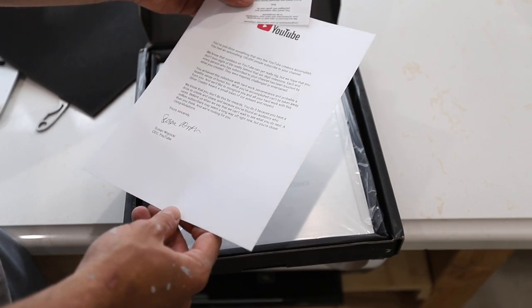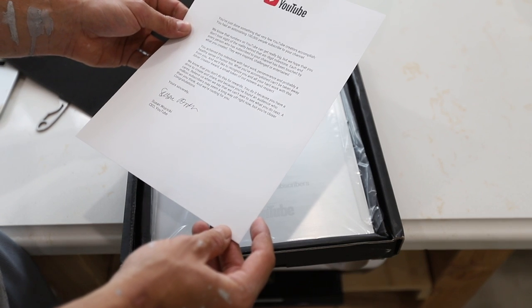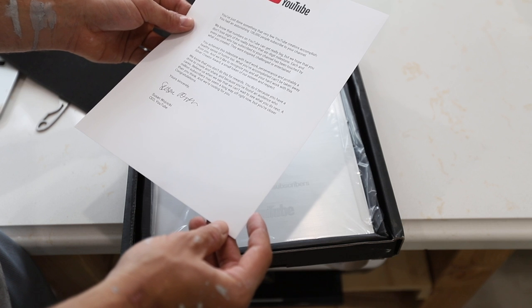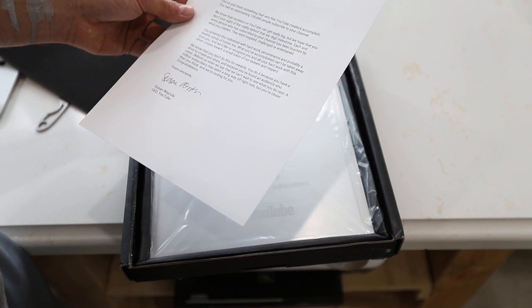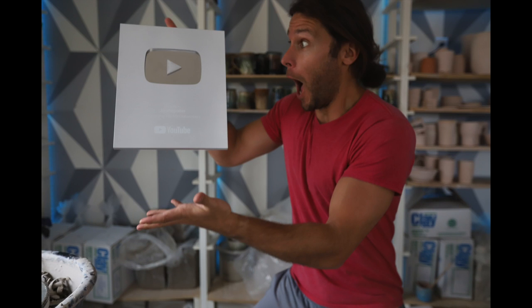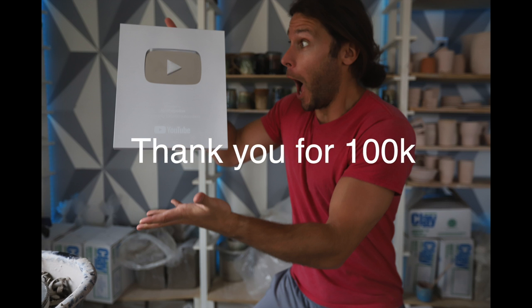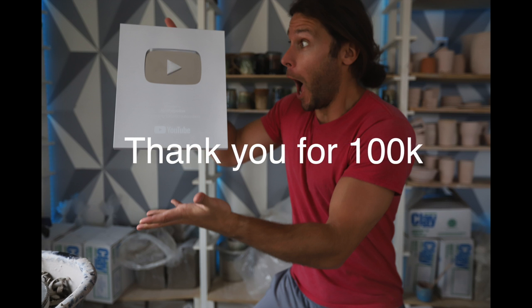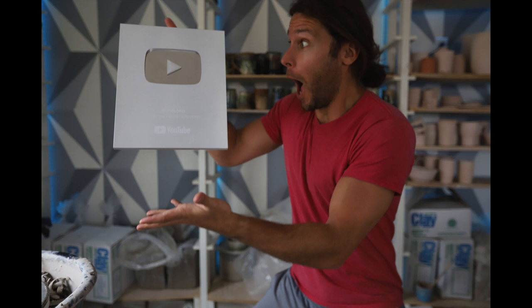You've had an astonishing 100,000 people subscribe. We know that numbers on YouTube can get big, but we hope that you don't lose sight of the reality behind a six-digit number. Each person has been touched by what you created — they were inspired, challenged, or entertained.